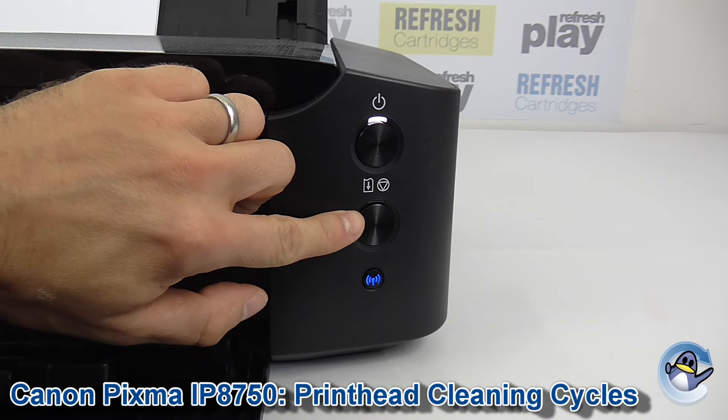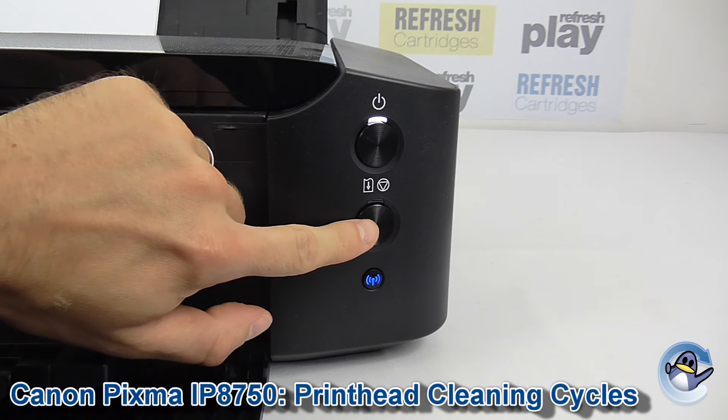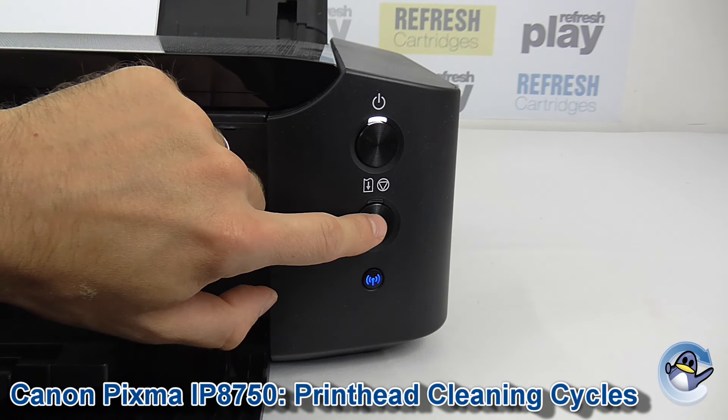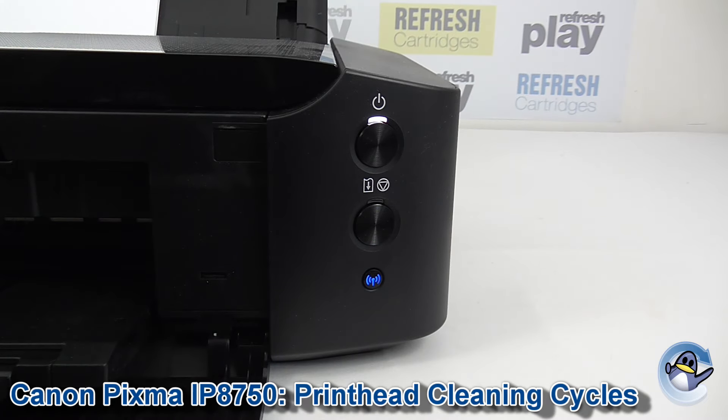What we're going to do is hold down this button until the power light up here flashes once, and then we release it immediately. Here we go. We let go.